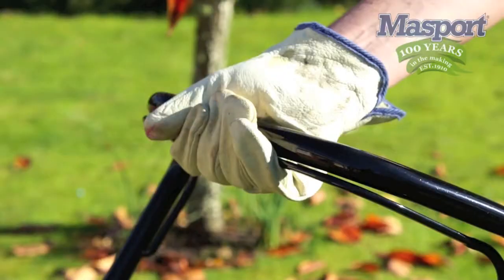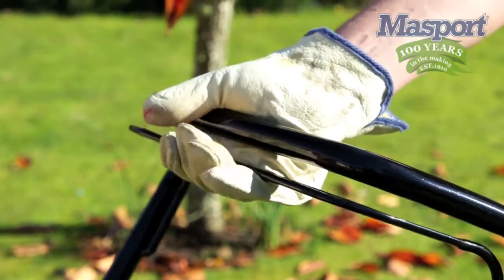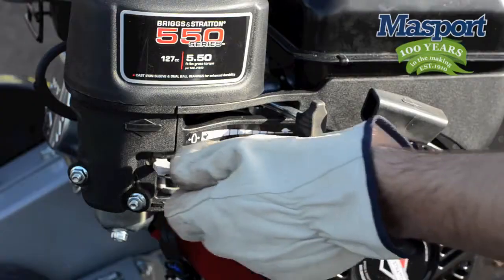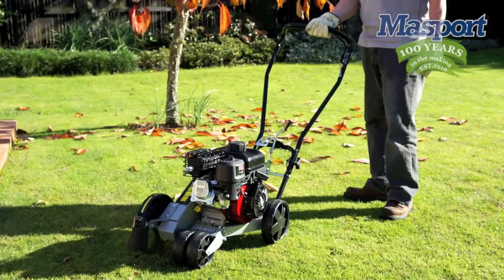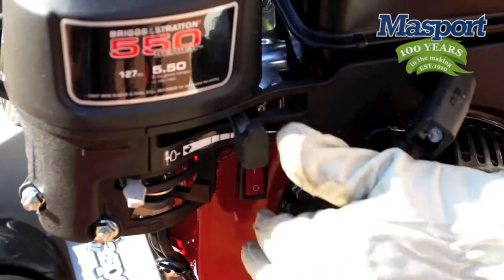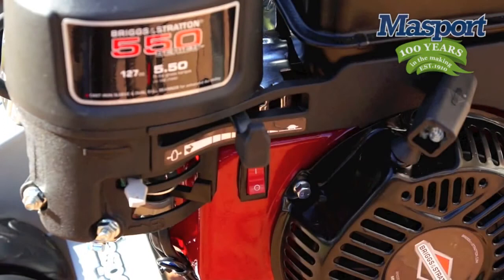Remember to continue holding the OPC handle as long as you want the engine to continue running. Once released, the engine will cut out as a safety feature. After a few seconds, turn off the choke and the engine should be warm enough to run. At this time you can set the engine to your desired speed, however we recommend when in operation the engine is running at full revs.